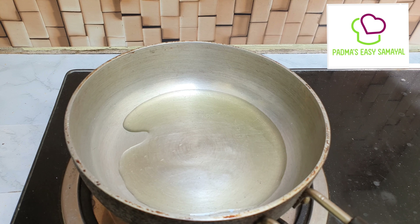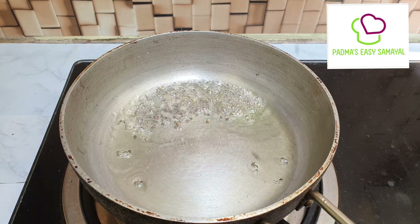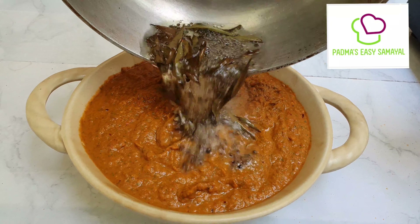A half an hour. Put 2 tablespoons of flour on the ground and then put the flour in the ground.